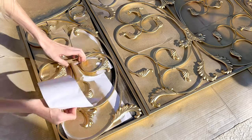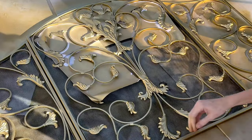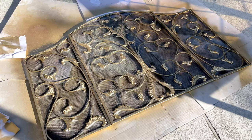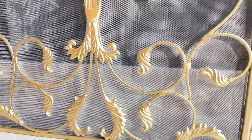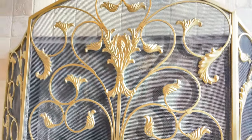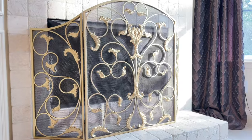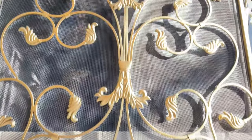Now it's time for the gratifying part. We're going to remove all of that copy paper and see what we have. I pulled the paper out from underneath all of the scroll work and the detailing really pops now. It's so much lighter and brighter and looks much more expensive than it did before. The only cost that went into this project was about three-fourths of a can of spray paint — so a couple of bucks. Look at how fantastic this fireplace screen looks now. It's amazing how a simple color change can completely transform a piece.